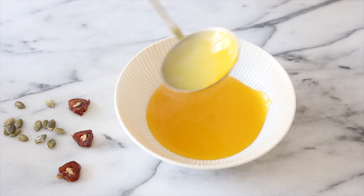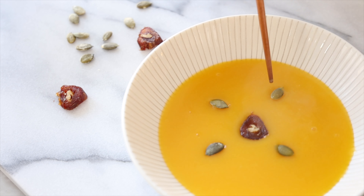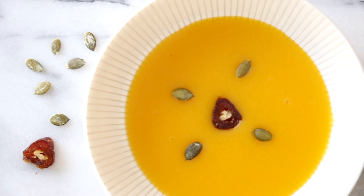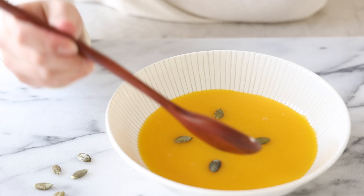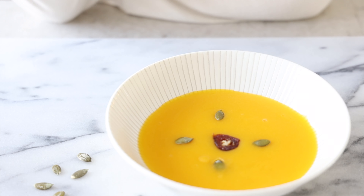There we go. I'm going to put in my walnuts and push the flower shape. It's so good.